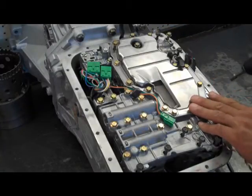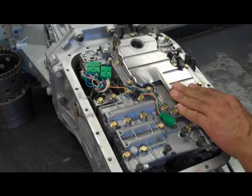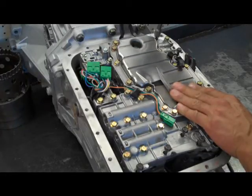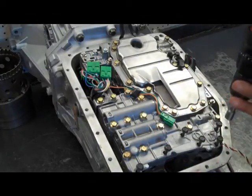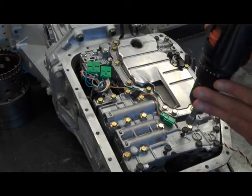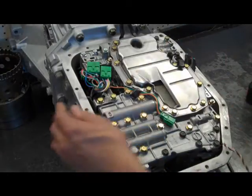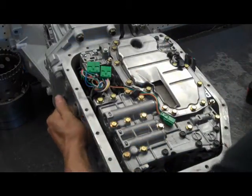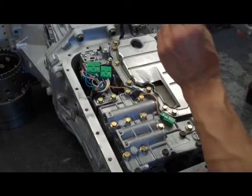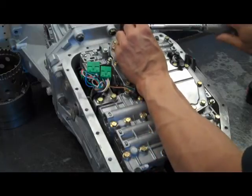We're going to get these bolts approximately a little more than hand tight. Once we do that, I like to check the manual valve again to make sure nothing funny happened and that it's still engaged correctly. Then, with a torque wrench set at 80 inch-pounds, you're going to torque the bolts that you just installed.